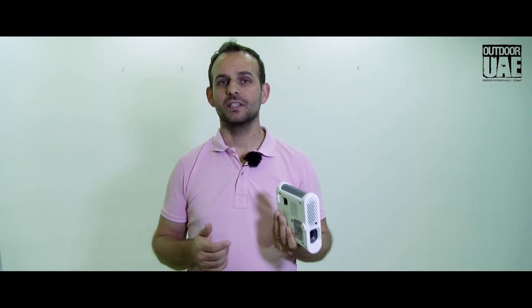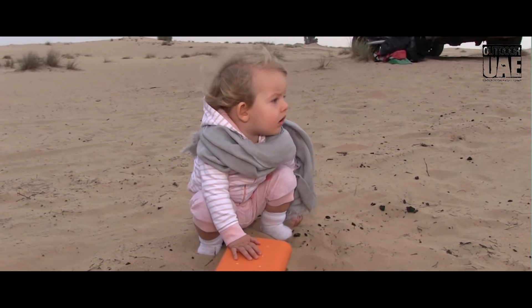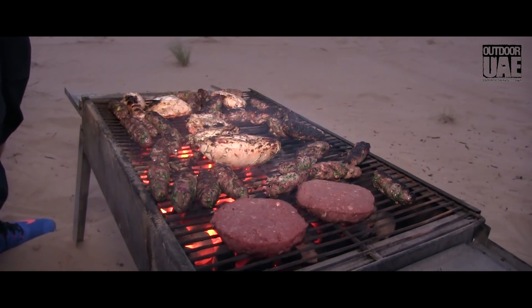While we were testing it, we actually found out it's a lot of fun using the projector. You can watch the videos, the photos, and everything you've captured throughout the day in the evening with your friends and family around the campfire — and of course the kids always love to watch their cartoons.